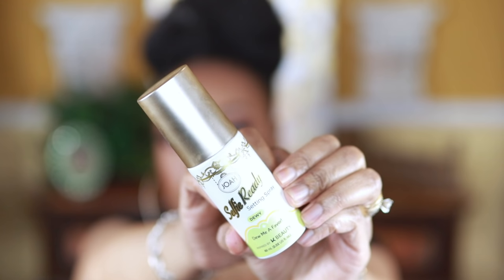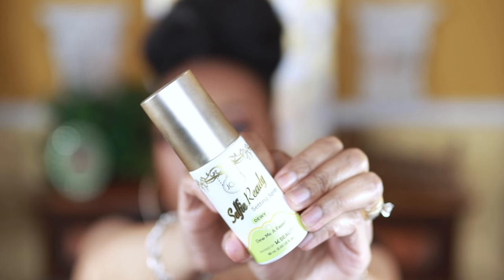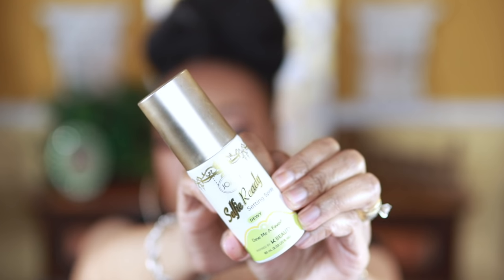To top it all off, I'm going in with this Dewy Selfie Ready Setting Spray by Joa, just to give it a nice fresh dewy look — and this is the final look.